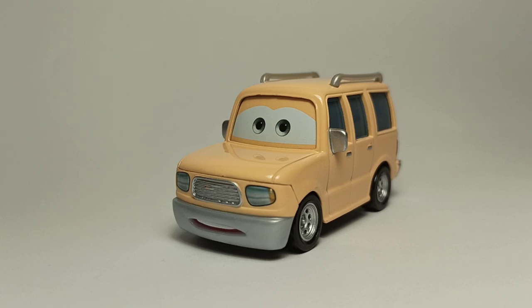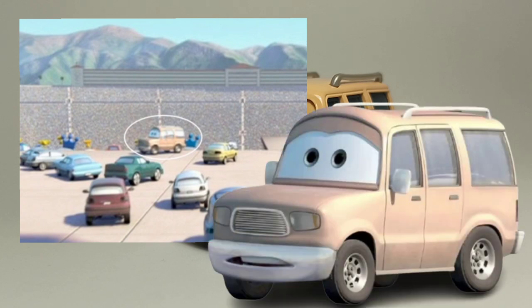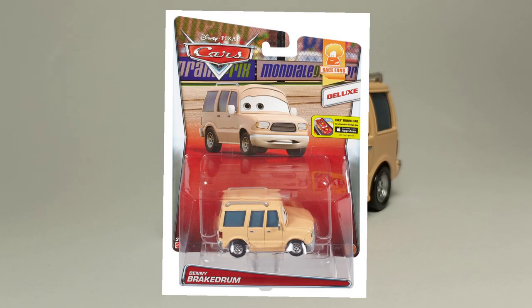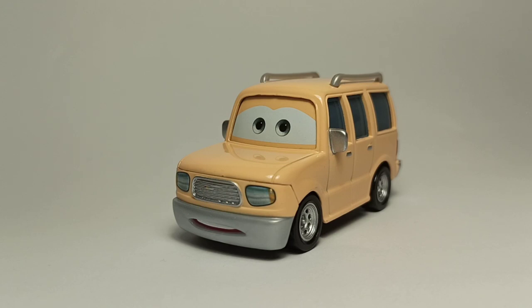Today we're gonna be taking a look at Benny Brake Drum. He appeared in the first Cars movie in the end race, where he was seen for a few seconds right before the race itself. He was only released in 2015, which is the version I've got here, but he was previously canceled in 2010 along with a ton of other cars. I'm just really happy he was finally made because he's very unique and I really like having random characters like these.